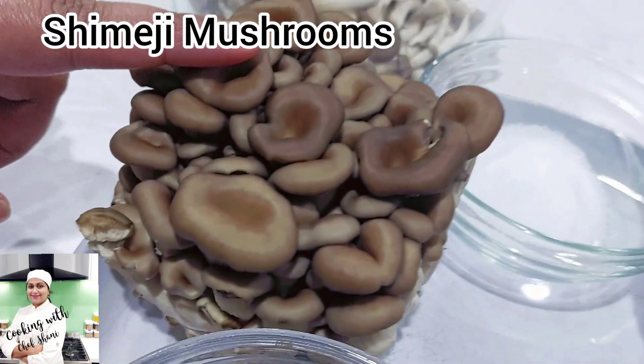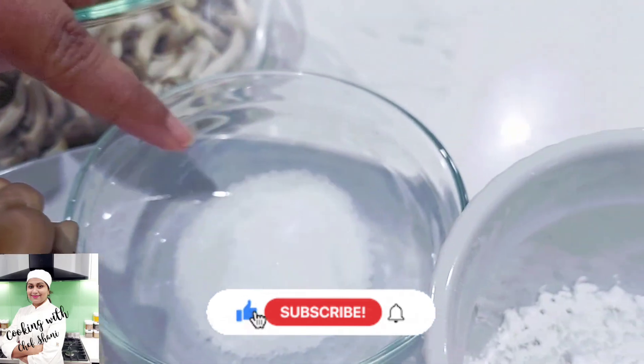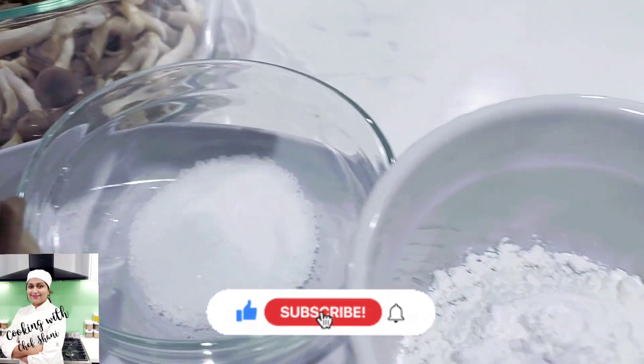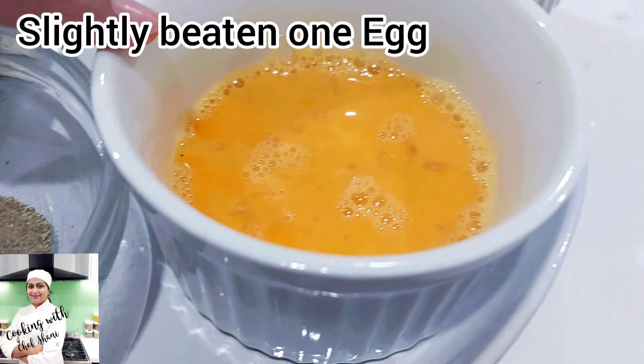This is a Japanese Mushroom dish. This is a corn flour pot, and I'm going to show you how to make this dish.